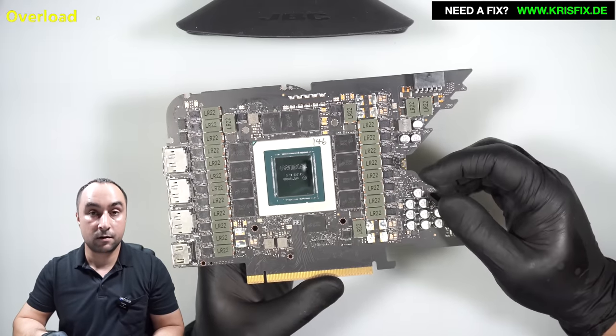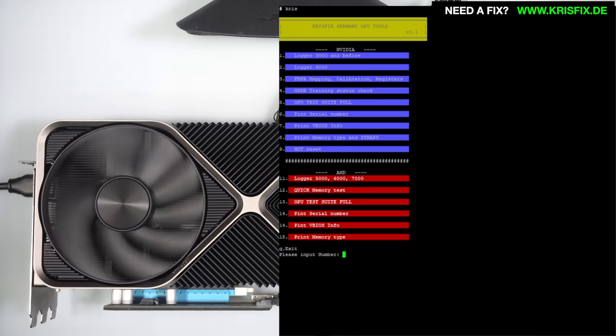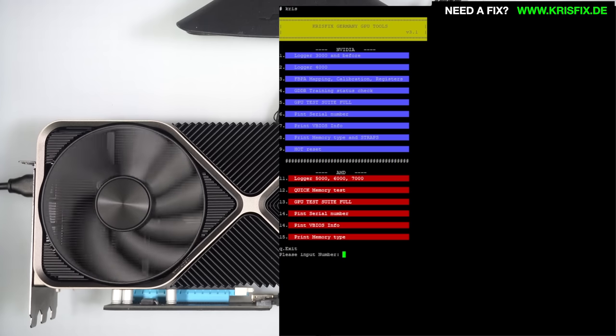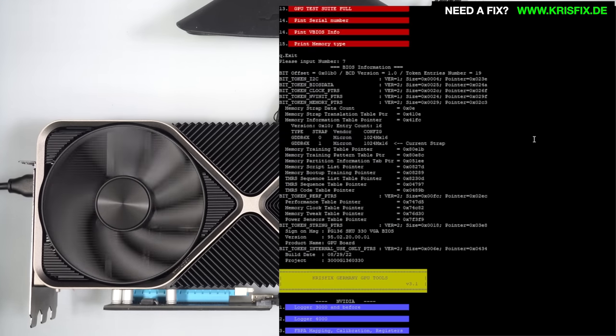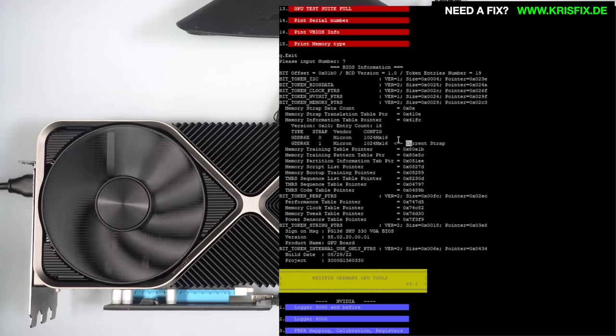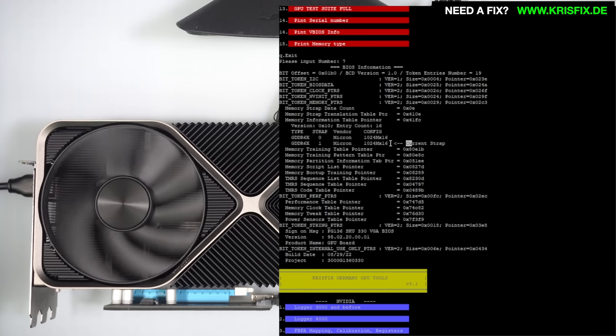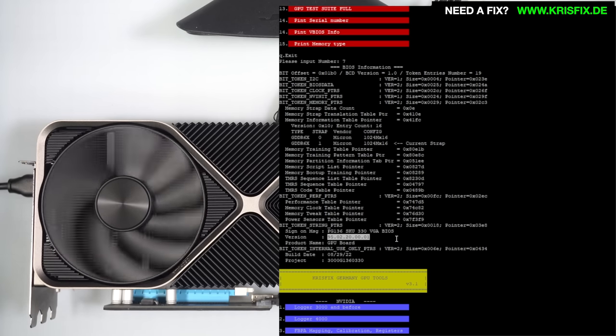The card is plugged in and running in Linux — we have a picture from the card and everything looks normal. I have already run a couple of tests in Linux without problems, so the card is fixed. For our information, let's check the BIOS data. Starting from the top we have the memory tables, with available configurations for two types of Micron 2-gigabyte modules. I have already compared the BIOS version with a normal 4090 — the BIOS number is the same. I have also dumped all the data possible from this card and saved it.